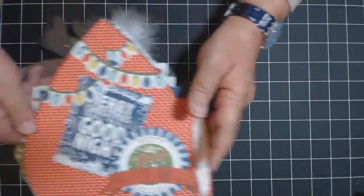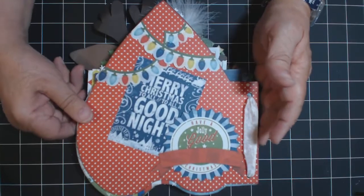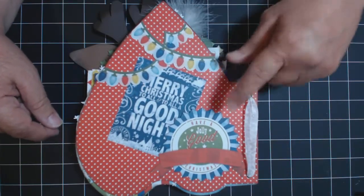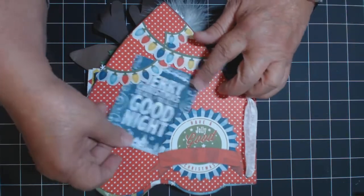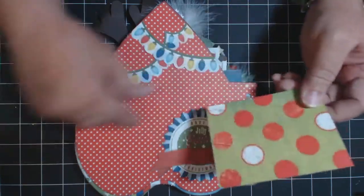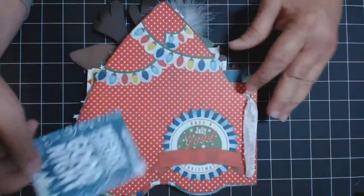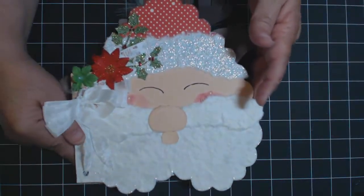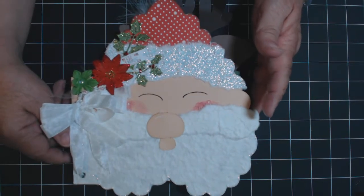Then you flip this over, and I used this from the Noteworthy pack again. This slides out so you could add another picture here, a little journaling, whatever you want to add in there. So that is the mini album for class Monday night.